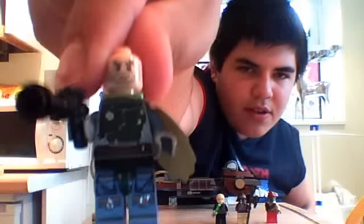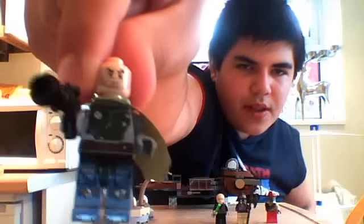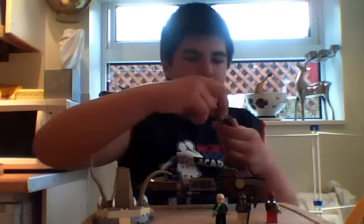He has two scars on his face — I don't know if you can see that. There he is. He looks alright, he looks great, he looks magnificent.